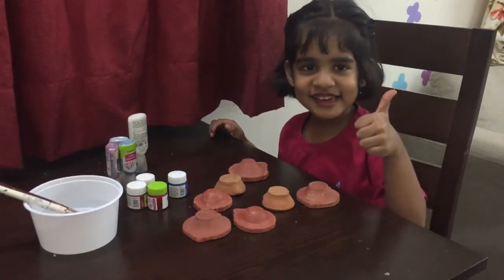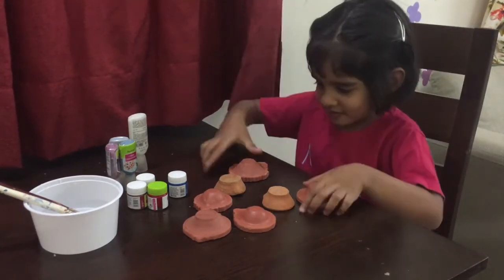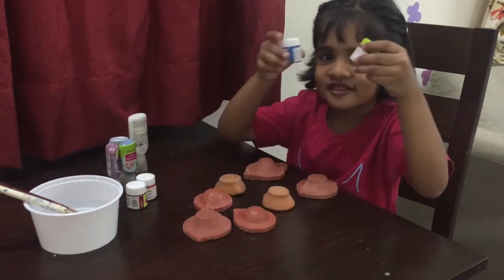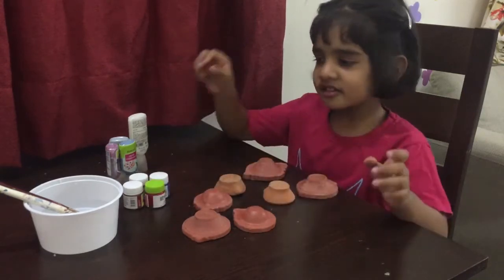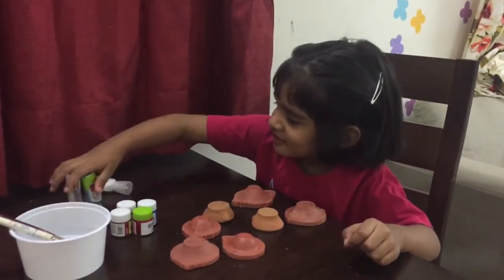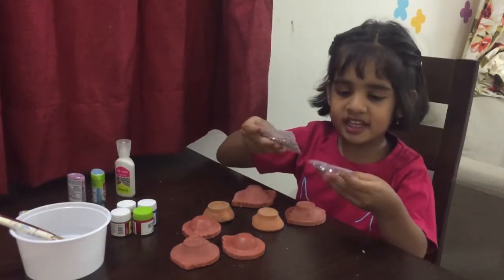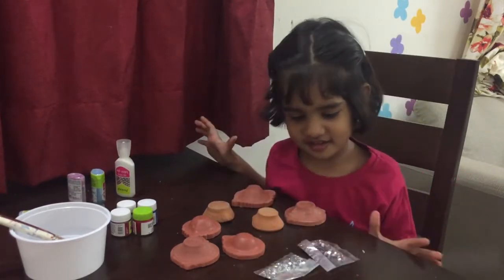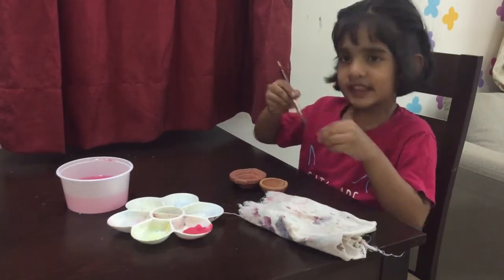This is my four year old daughter Arna. Arna, you ready? So here are the things that you'll need: you'll need some clay diyas, some acrylic colors — we are using pearl hobby colors — you need some brushes to paint, then we are using these glitter 3D tubes to decorate some of the diyas, and this is the glue that we'll use to stick the kundan or the decorative bindis, and these are the kundan. So let's get started!